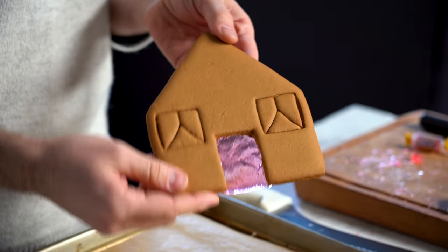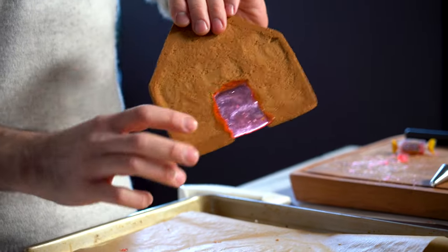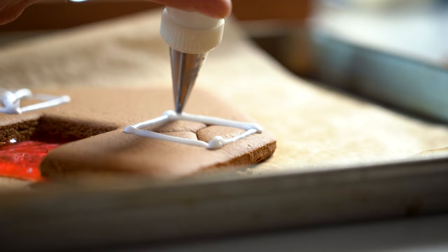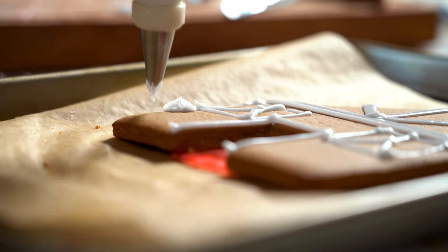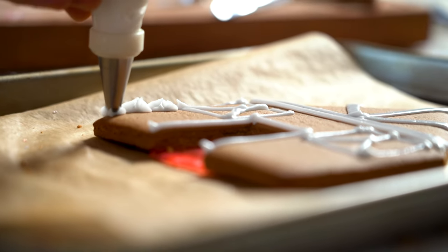This was in the oven for about five minutes at 300. The candy's sort of glued itself to the back, which is great. Before I get started putting the house together, I'm just gonna pipe a little bit of frosting on this one to kind of match where I am with all the others.